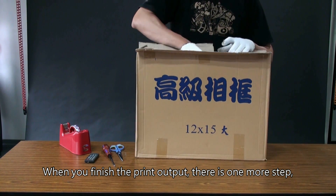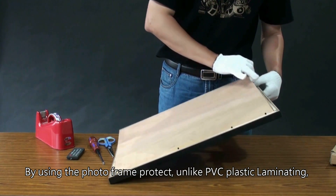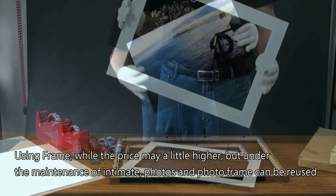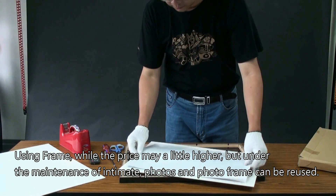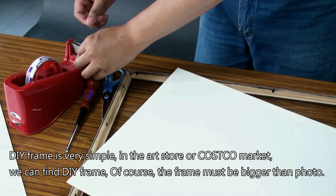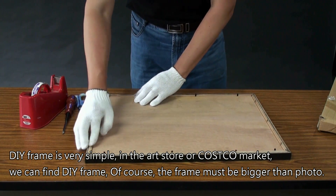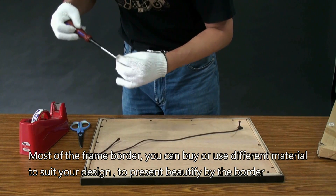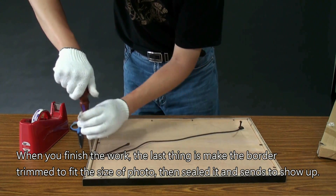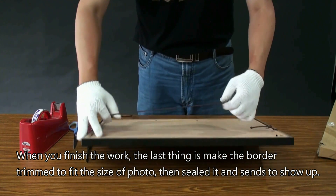When you finish the print output, there is one more step. By this step, you can preserve your precious photographs for longer. Using a photo frame for protection — unlike PVC plastic laminating — the price may be a little higher, but under proper maintenance, both the photos and photo frames can be reused, which is very environmentally friendly. DIY framing is very simple. In art stores or Costco, you can find DIY frames. The frame must be bigger than the photo. You can buy or use different materials to suit your design and present beauty through the border. Finally, trim the border to fit the size of the photo, then seal it and hang it up.